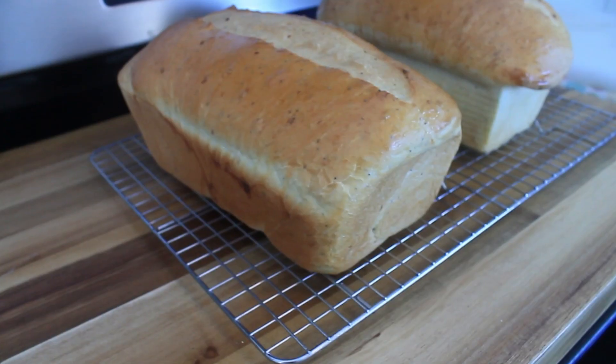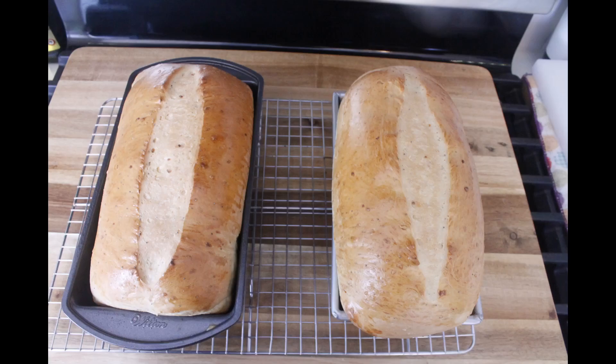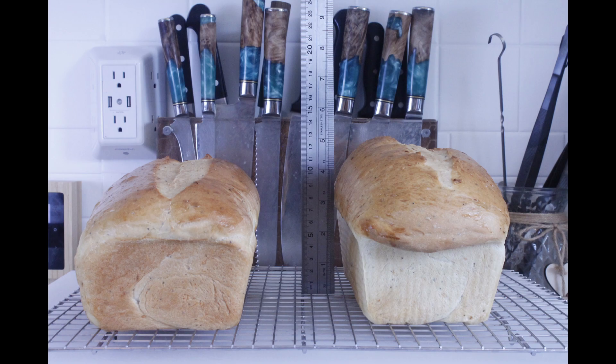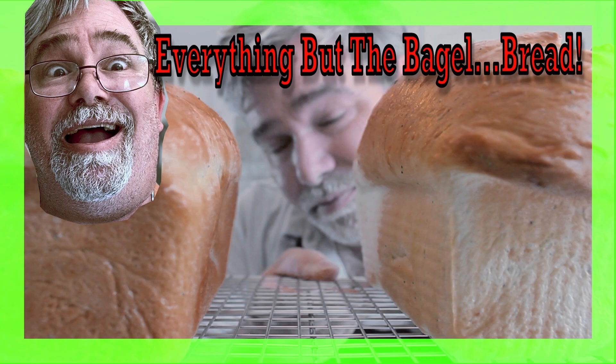I hope you enjoyed learning how to make these mouthwatering treats at home. If you found this video helpful or simply enjoyed watching, don't forget to give it a thumbs up and hit that subscribe button below for more tasty recipes like this one. Thanks for watching and I'll see you next time with another exciting recipe.